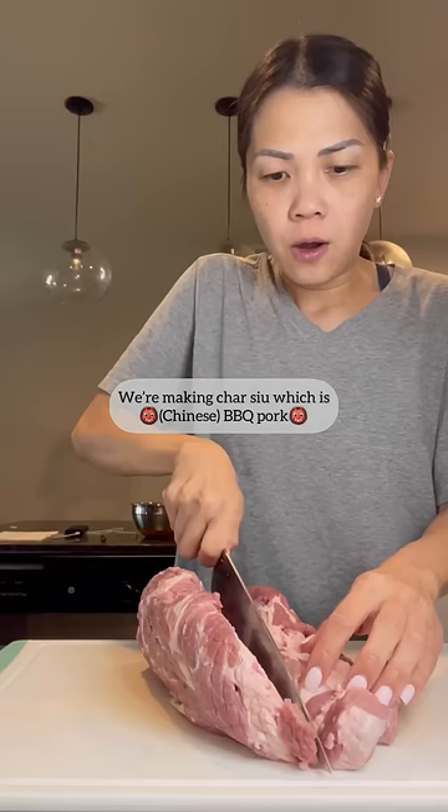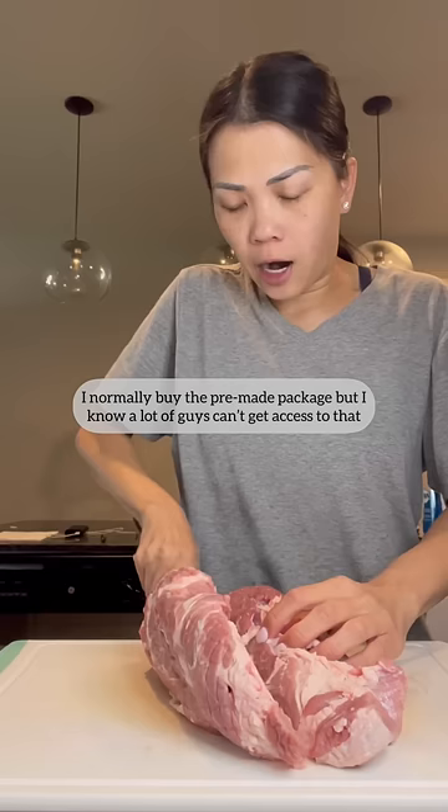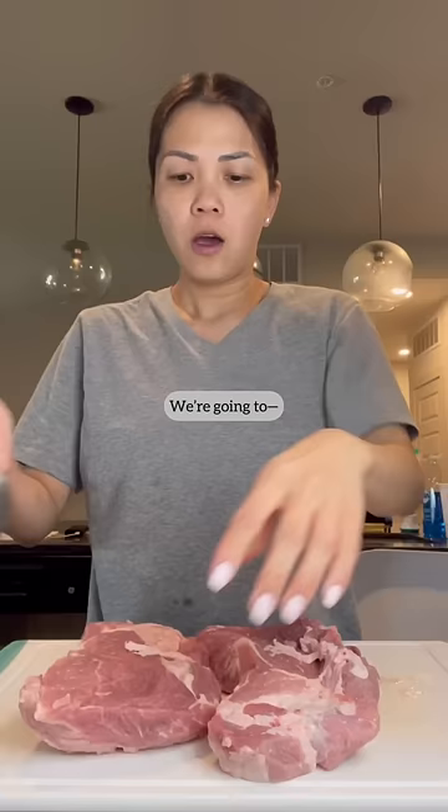We're making shashu, which is barbecue pork. I normally buy the pre-made package, but I know a lot of you guys can't get access to that, so we're gonna make it from scratch.